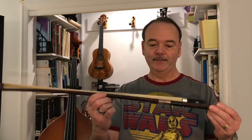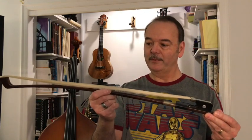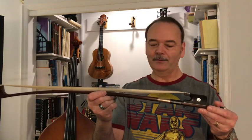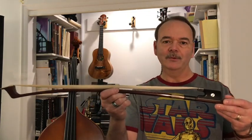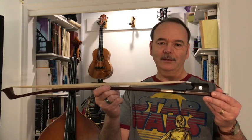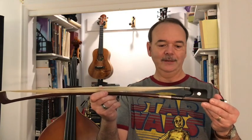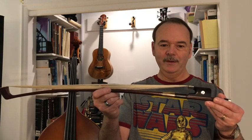This is my Brazilian Pernambuco wood bass bow that's probably about 20 years old, which I bought from my instructor. It was recently starting to lose some hair, so I decided it might be a good time to get some new hair installed. I took it to a place called Kenmore Violins in Kenmore, Washington. If you live in the Seattle area, it's a great resource and I highly recommend them.